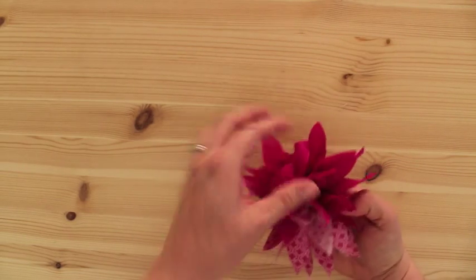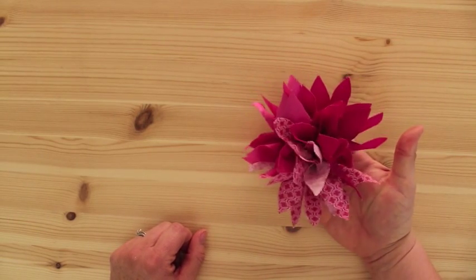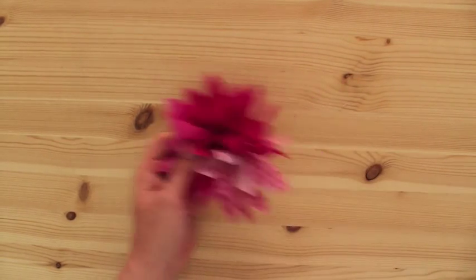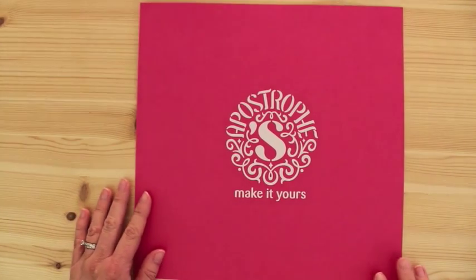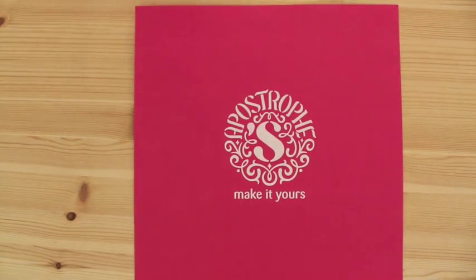And that is all there is to it. It's really easy, really fast, and it looks adorable. Thanks for joining me today with the Dahlia. Apostrophe S — make it yours.